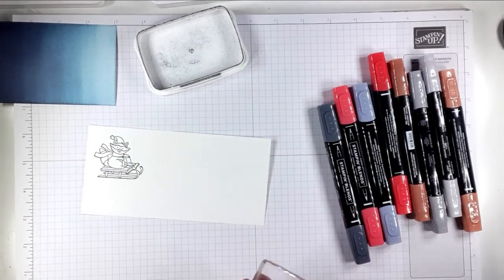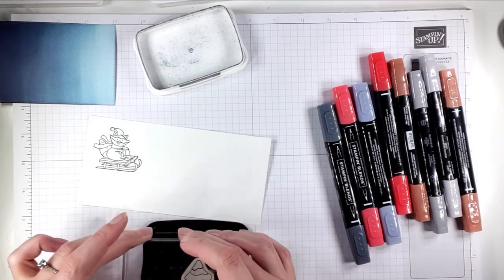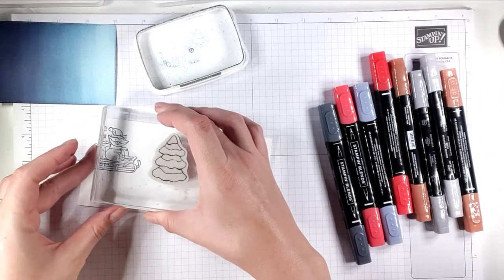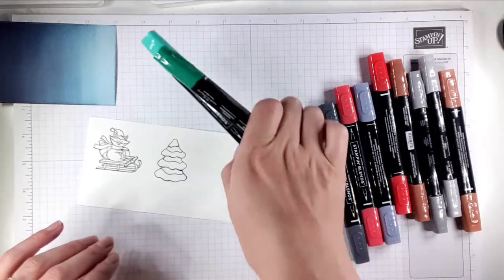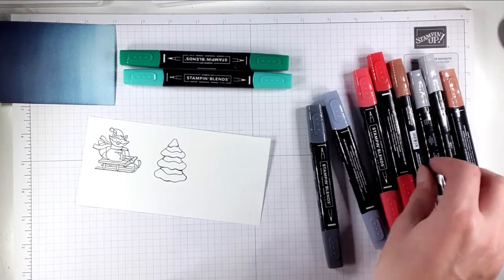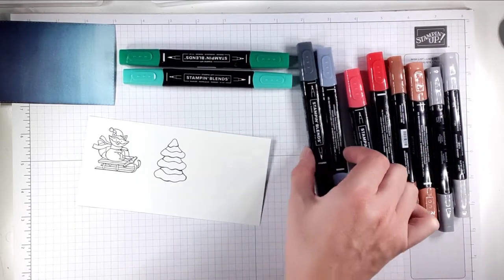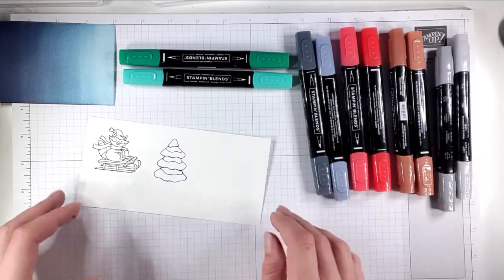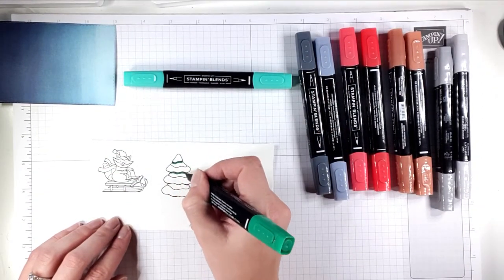I'm going to stamp the tree as well. The colours I've got here are Shaded Spruce dark and light — our Stampin' Blends come in dark and light shades of each colour so you know which ones will blend really nicely together. I've also got Basic Black, Poppy Parade, Cinnamon Cider, and Smoky Slate. I'll do the tree first.